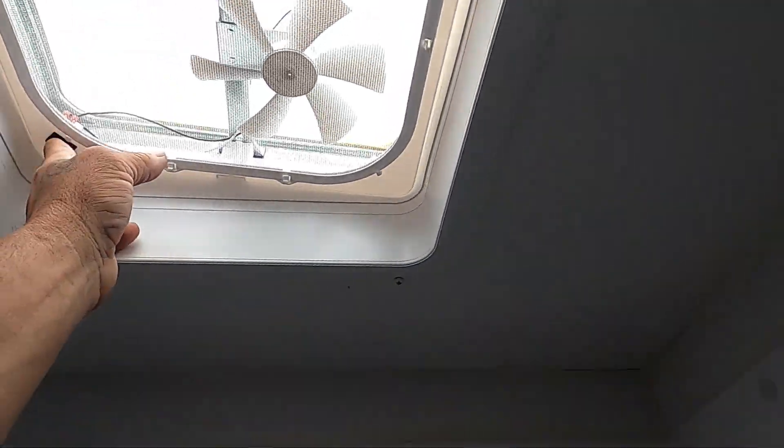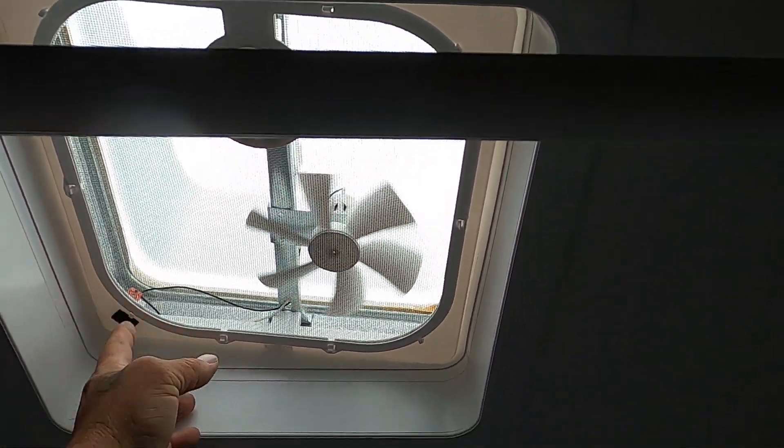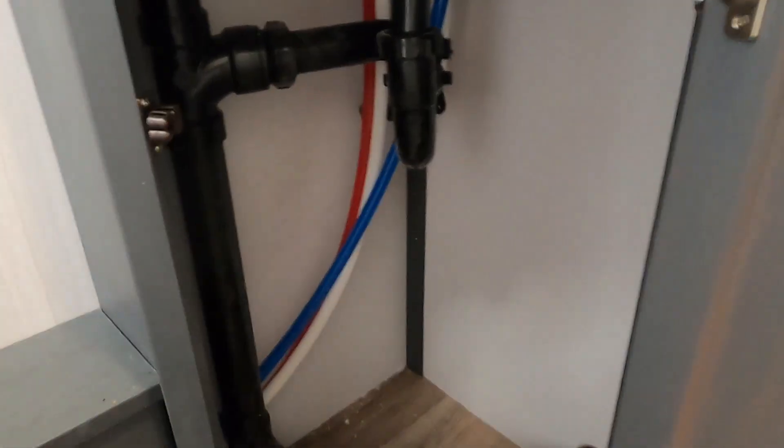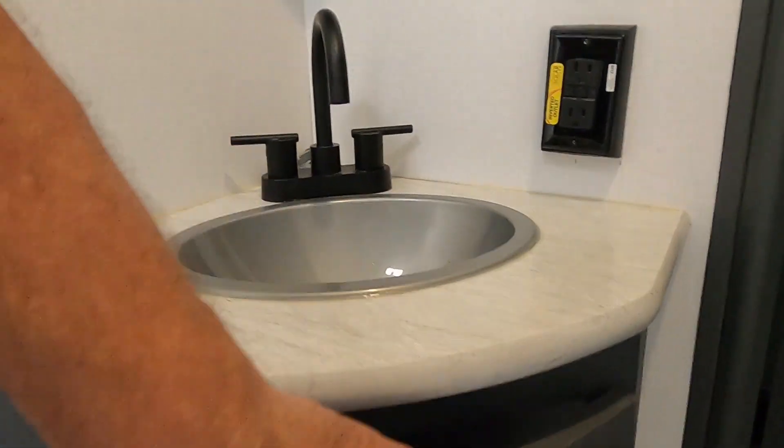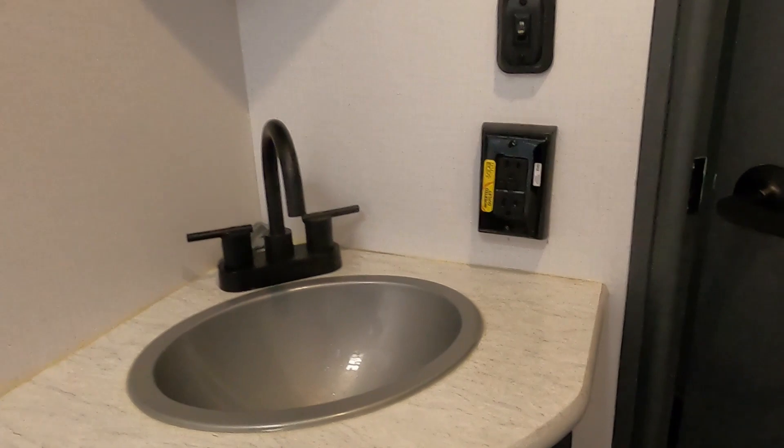Coming into the bathroom: you have a hand-crank open power exhaust vent up here, and access panels to your plumbing on both sides. Speaking of plumbing, keep an eye on yours — it's almost all PEX nowadays, but you're bouncing a house down the road so things could wiggle loose over time. Water is the enemy of your unit.